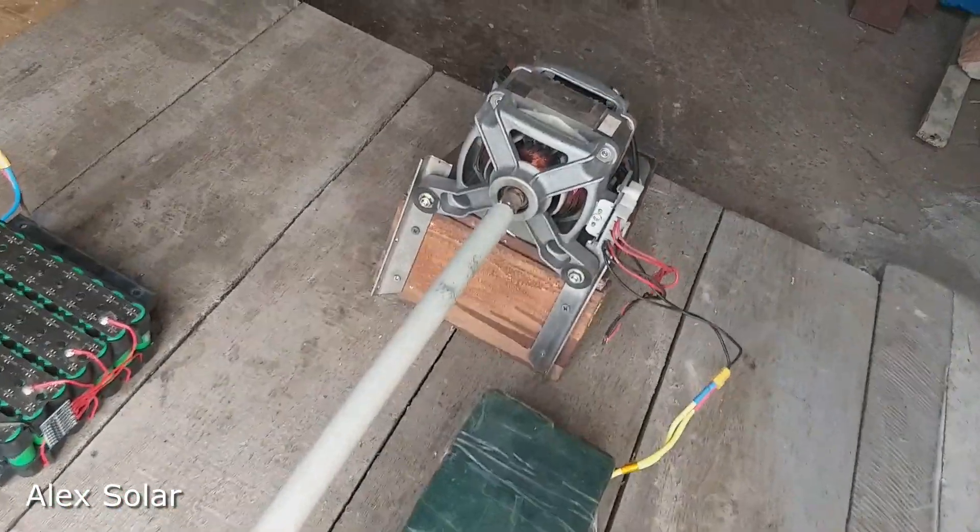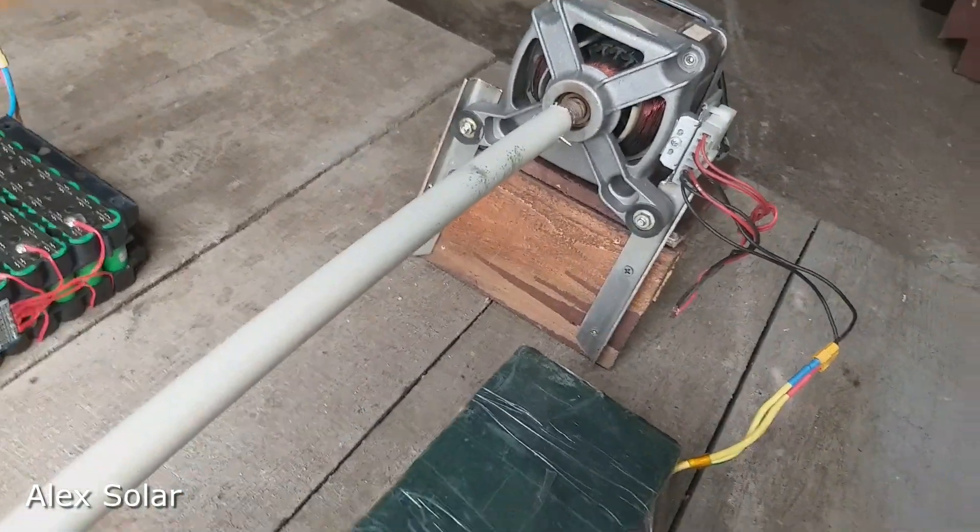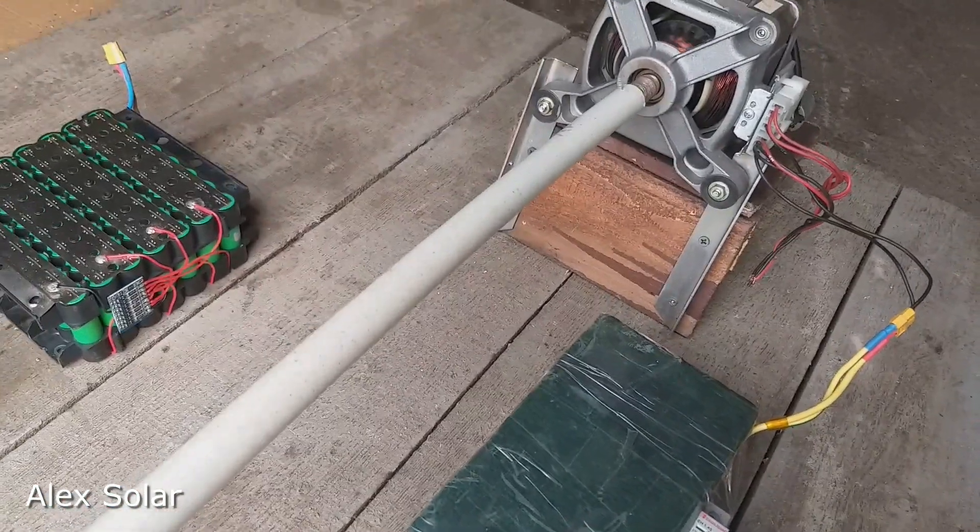It turned out to successfully assemble a boat electric motor from a washing machine engine. The following tests will now be carried out on the water.